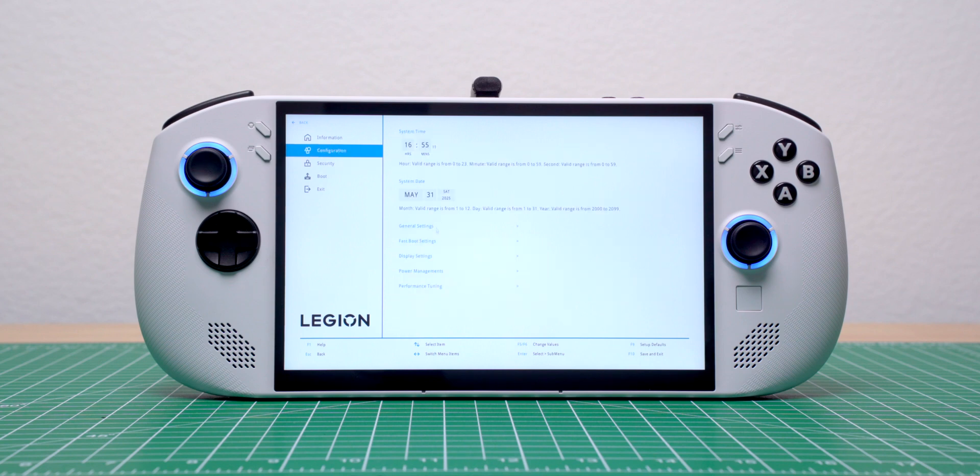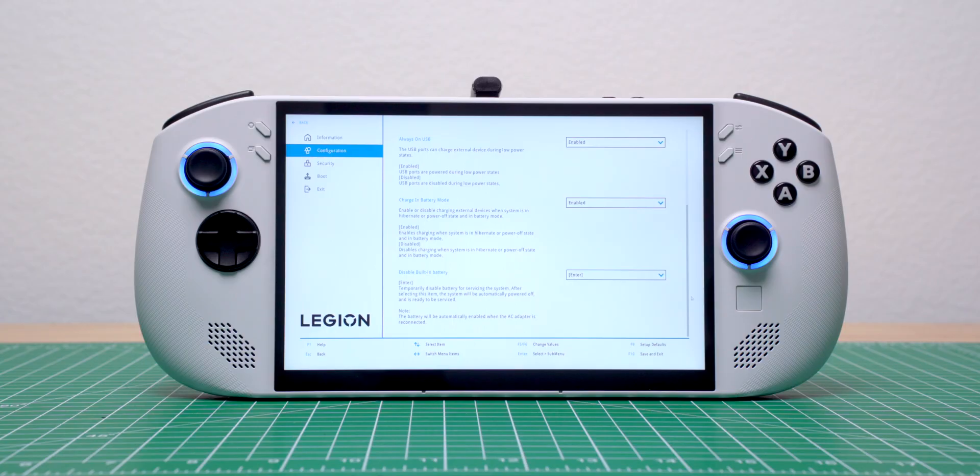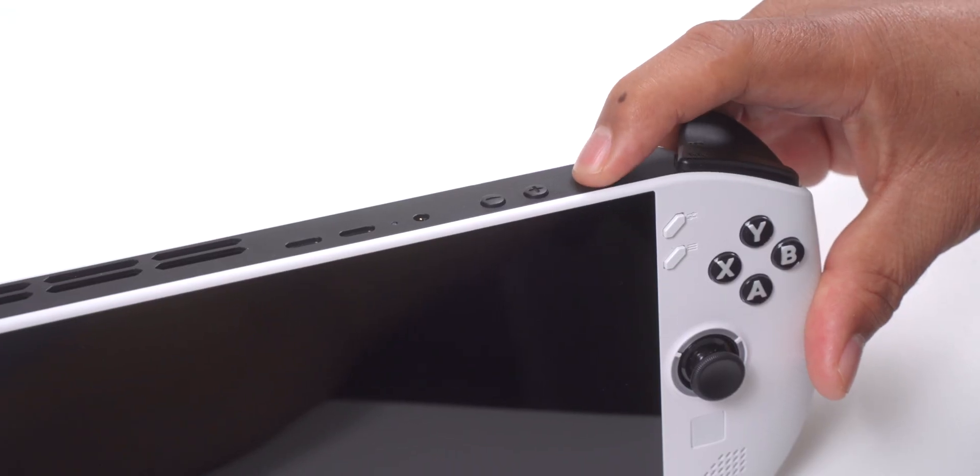Since I was opening up the Legion Go S, I also disabled the built-in battery under Configuration and Disabled Built-in Battery. This will prevent me from accidentally turning on the Legion Go S while I take it apart.